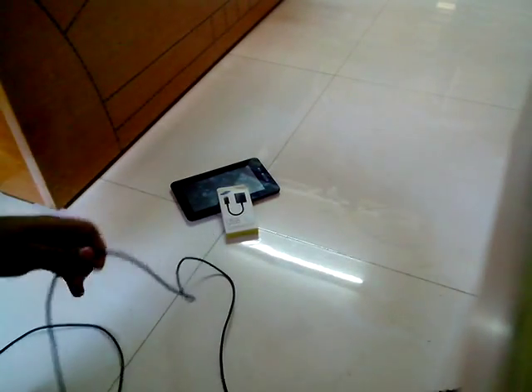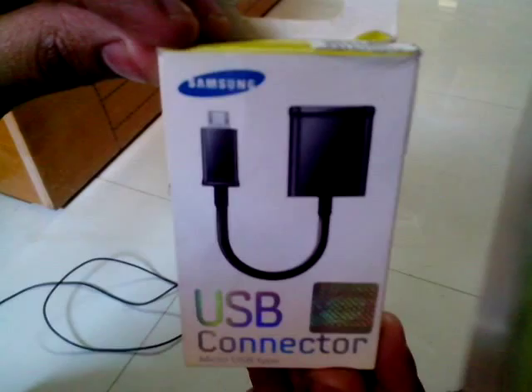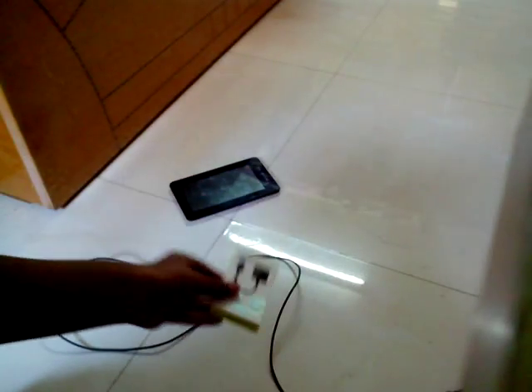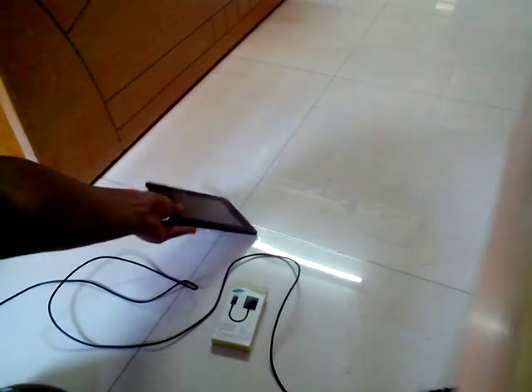Here is my Logitech mouse. The things you require to do this are: a mouse, the Samsung USB OTG connector — as you could see here — and your Micromax Funbook tablet. Pretty much these are the things which you require.